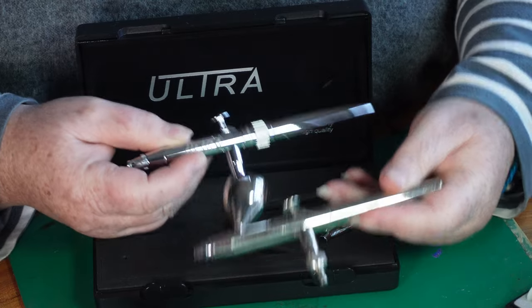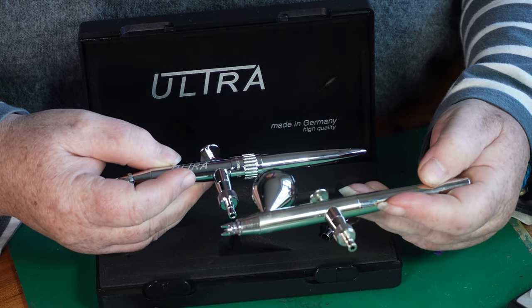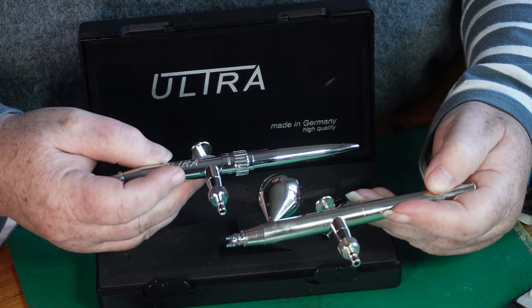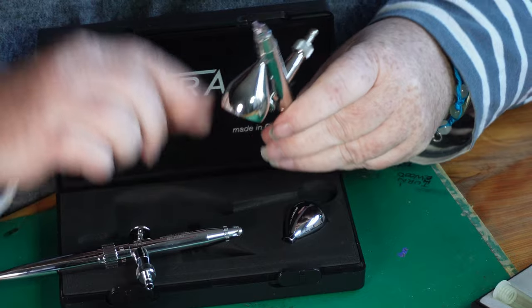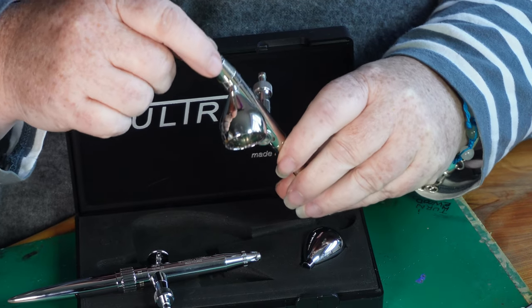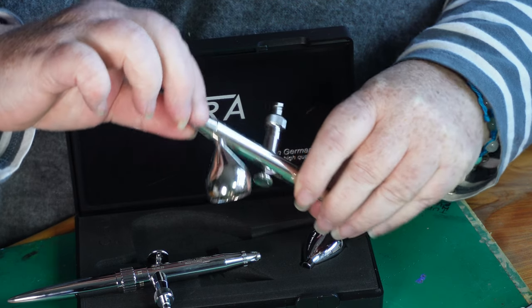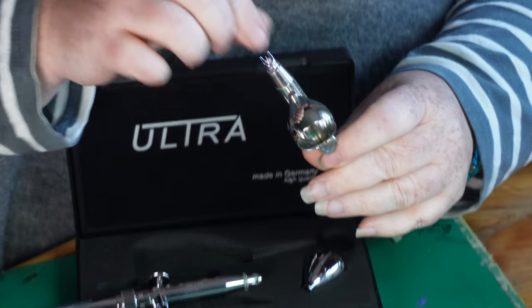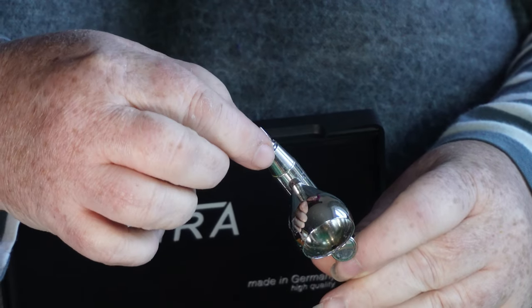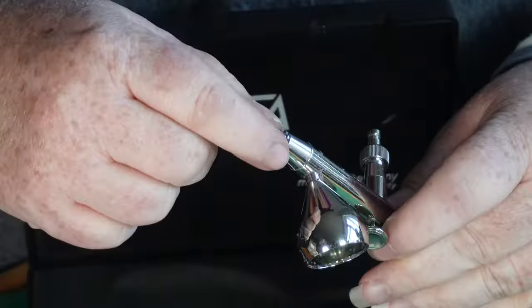It's slightly bulkier, though I wouldn't say it's much heavier. One of the things I did with mine to help with the clogging was I swapped out the needle cover to one which I can pinch. That's from one of the more professional Harder and Steenbeck pens, but it fits on the Ultra and it has helped me.